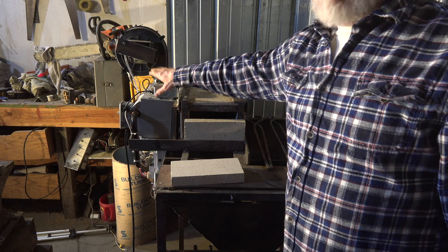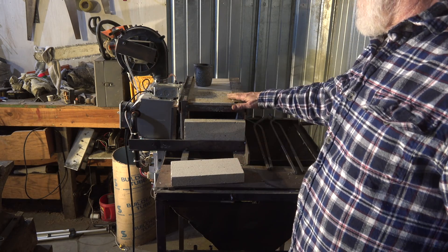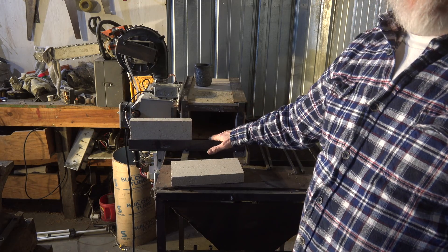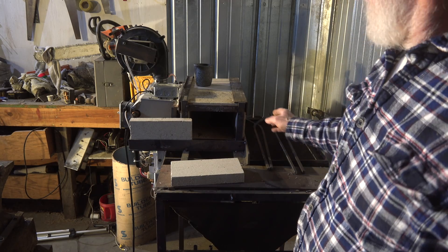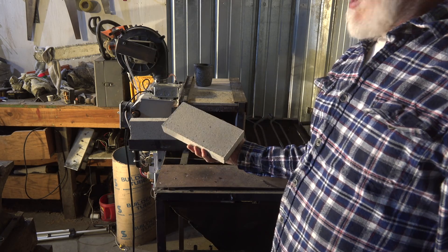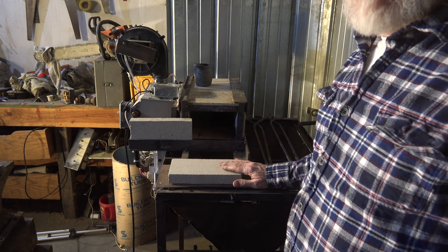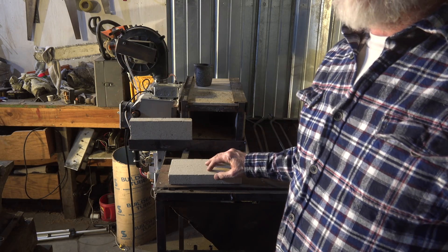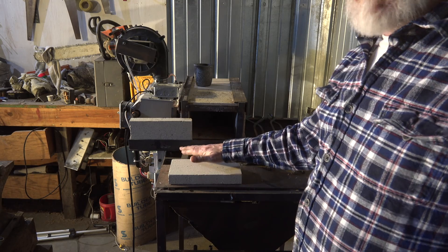You can see the burner assemblies right here, and this is the forge itself. It's fairly small inside — four and a half by about a little under nine inches. I used bricks like this; these are inch and a quarter by four and a half by nine. Not sure if these were really the best ones to use or not, so I'm reserving judgment.